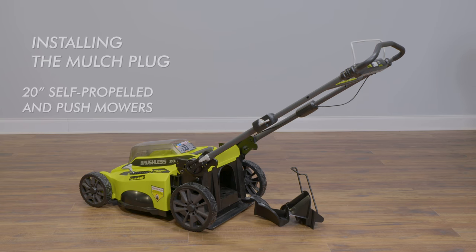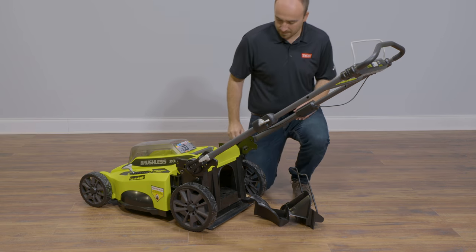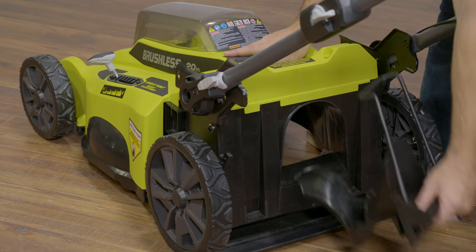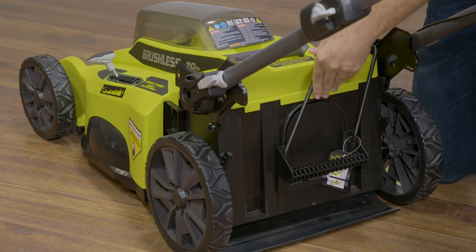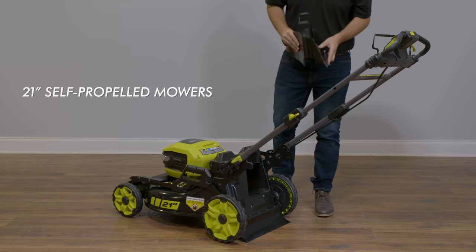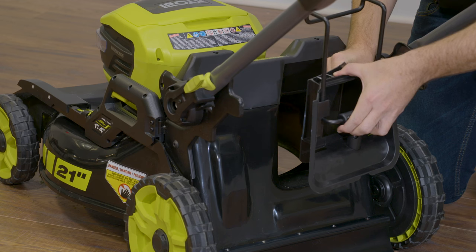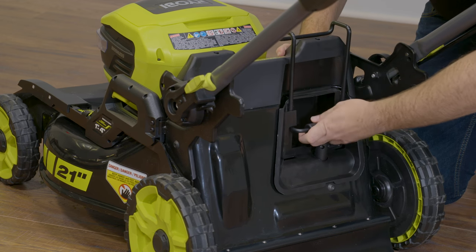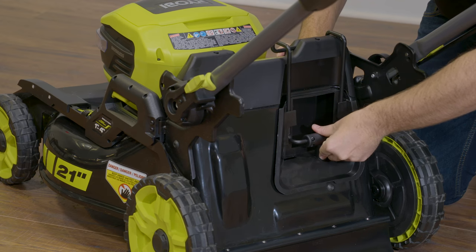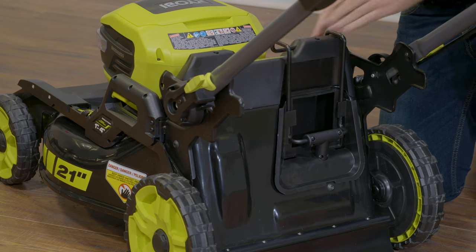Installing the mulch plug. For the 20-inch models, simply insert the mulch plug over the rear discharge opening and place the metal lock into the slot on the right side of the mower housing. For the 21-inch model, extend the metal lock out all the way. Then place the accessory over the rear discharge opening and slide the metal locks back down into the slots on the mower housing. Gently push down on the accessory to ensure the metal locks are fully seated in the slots.